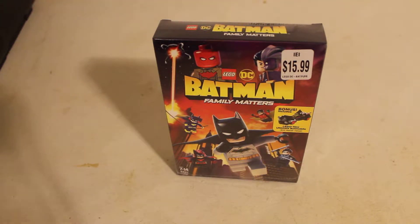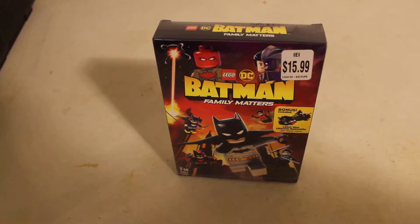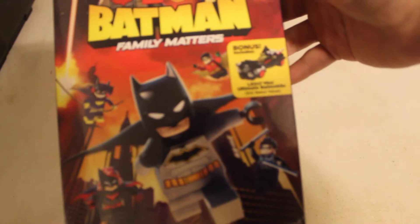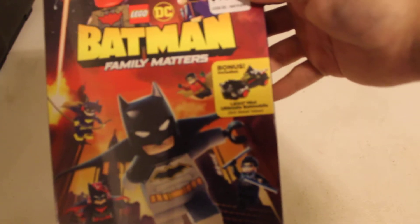Hi! Today we're going to be taking an unboxing and Let's Build review at LEGO DC Batman Family Matters DVD. I picked this up at a Jewel-Osco for $15, which could be a little overpriced or underpriced depending on how you look at it. You do get this bonus LEGO Mini Ultimate Batmobile at a $10 retail value.